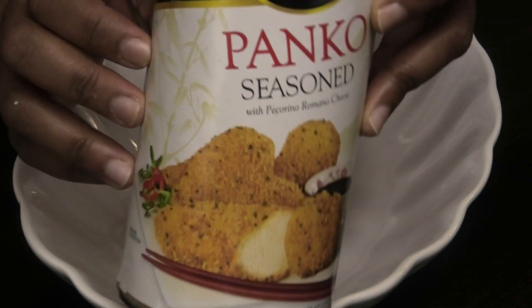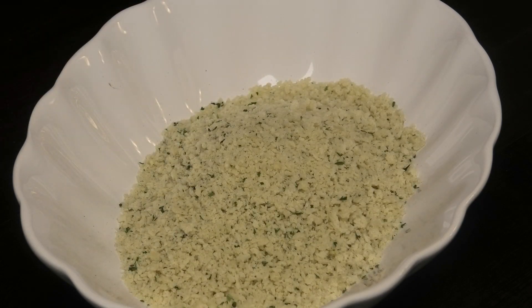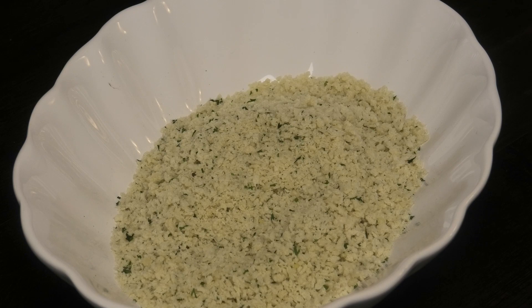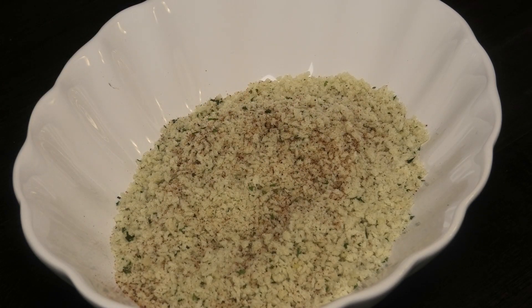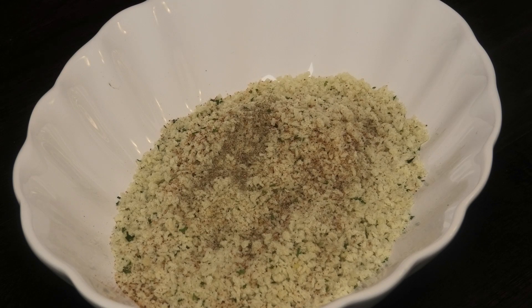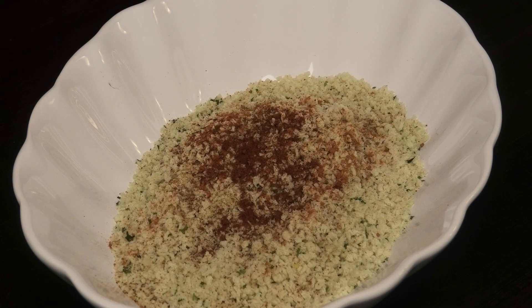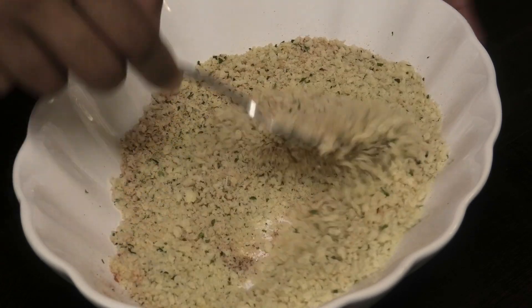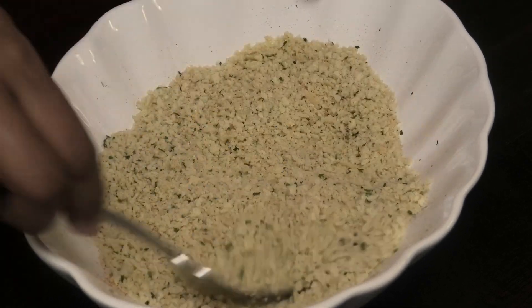For the dry mixture I'm going in with some seasoned panko breadcrumbs. You can use crackers or any type of crackers you have. To the panko I'm adding some of that Cajun seasoning, some celery salt, cayenne pepper, and paprika — mimicking all the flavors from the chicken and the batter. Mix this together. If you don't have crackers or breadcrumbs, feel free to use flour.